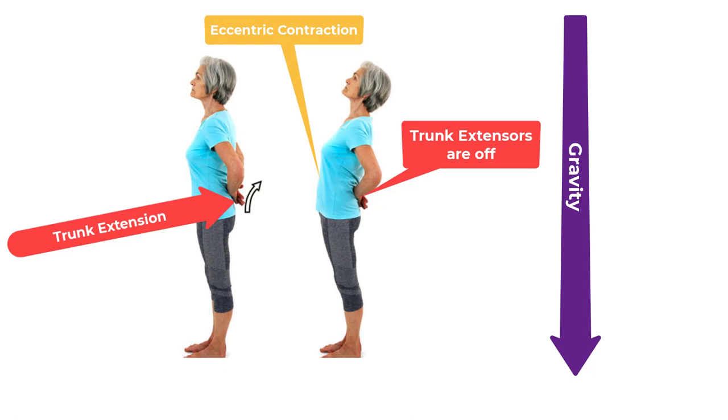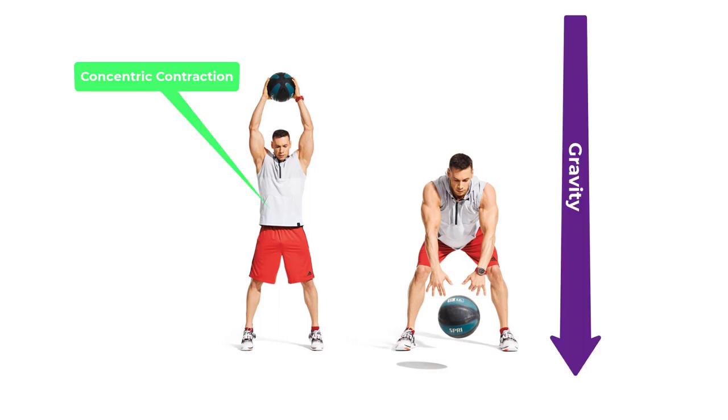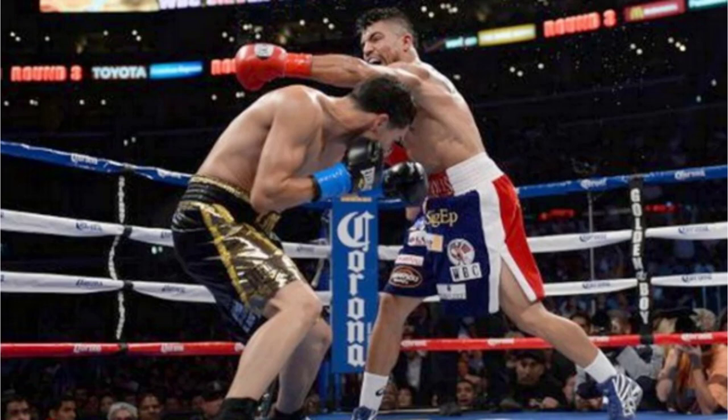One last thing to reinforce the concept of accelerating past gravity: stand up and bend forward again — you shouldn't feel anything in the front. Go back to neutral, then do it one more time but really fast. You should feel the abdominal muscles contract, because you were trying to move faster than gravity and the trunk flexors came on.